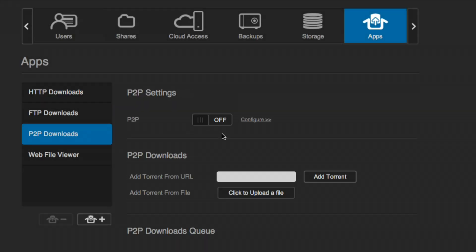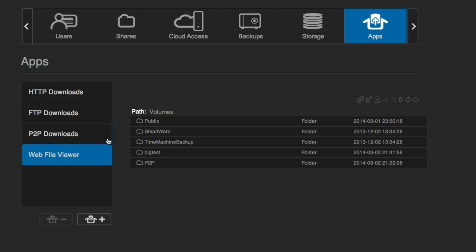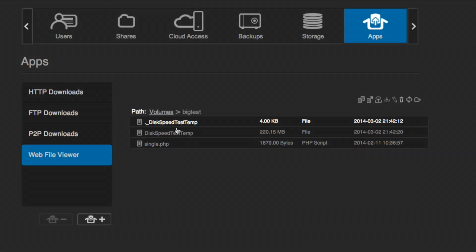It does have a built-in torrent feature — you can add a torrent file and have it download, and you can also use it as a BitTorrent server for legal purposes. You also have the ability to browse files on the device via the web browser. I'm running a disk speed test right now so you can see that file being written. It supports WebDAV and FTP as well — there is just a lot you can do on this.